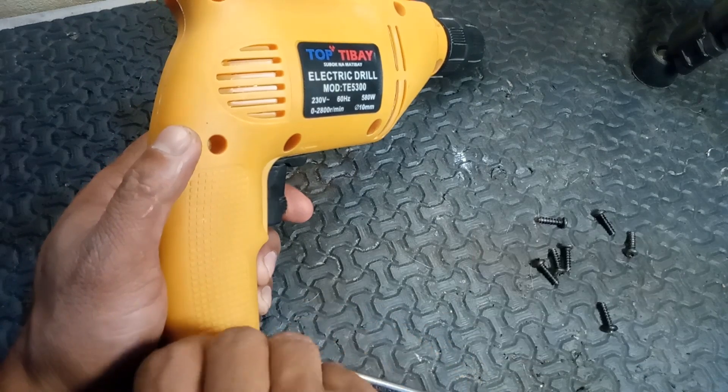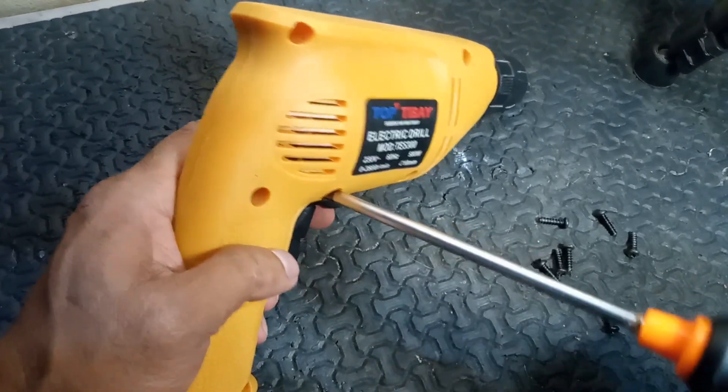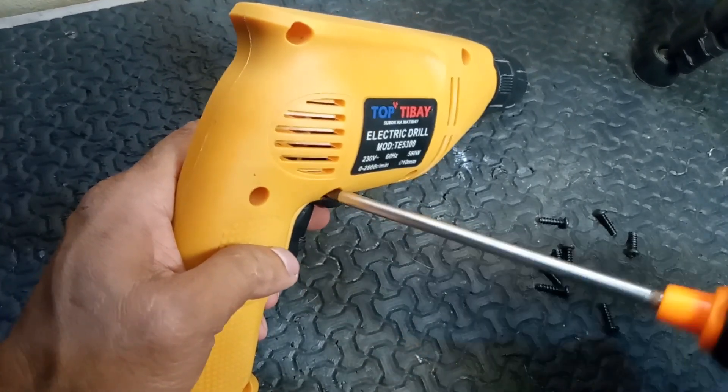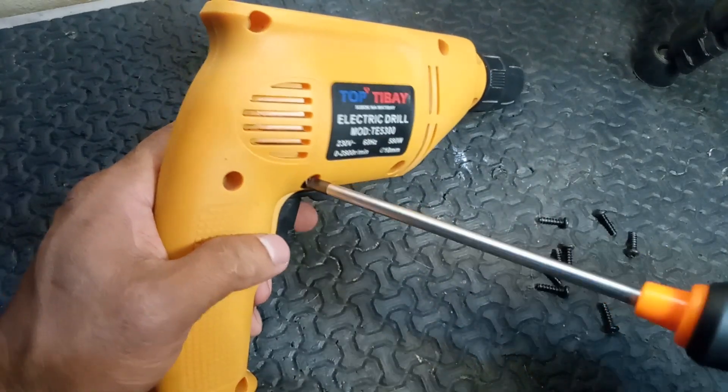Safety precautions. Unplug the drill — always ensure the drill is unplugged before inspecting or repairing. Use protective gear: wear safety goggles to protect your eyes from sparks and debris.